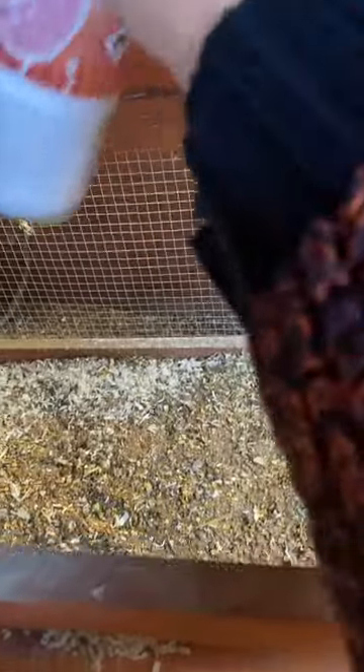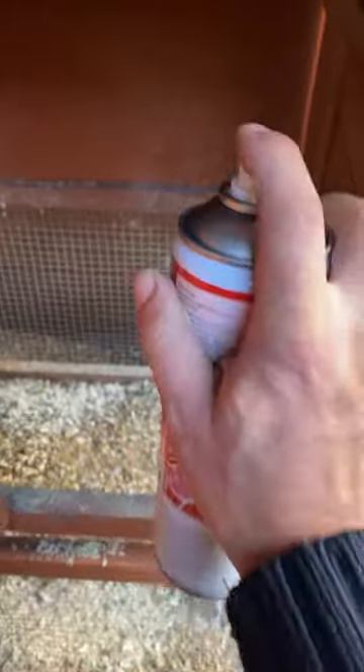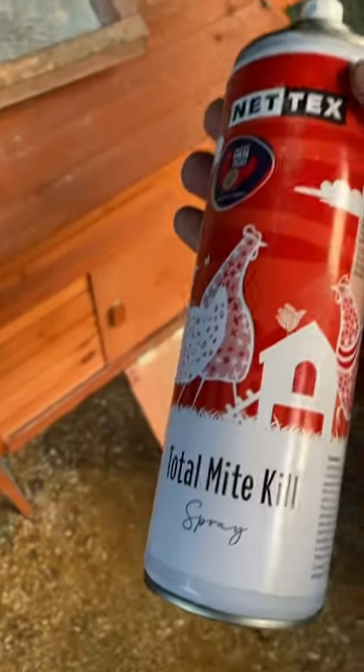I want to get it everywhere. I'll do their sleeping quarters in a minute as well. This is the only thing I've found that really eradicates them. Make sure you give a good half hour air-out time before you bring the chickens back in.